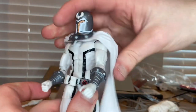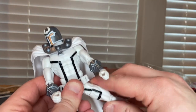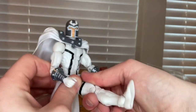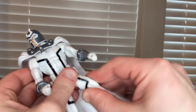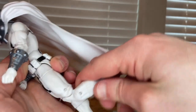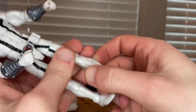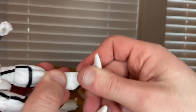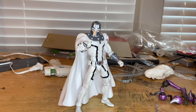He has a waist swivel with 360 rotation. His legs can kick forward quite a bit but not a whole lot backward. He has a thigh cut, peg-hole double-jointed knees, a shin cut, and his ankles hinge up and down with a nice ankle pivot. And that's Magneto's full articulation.